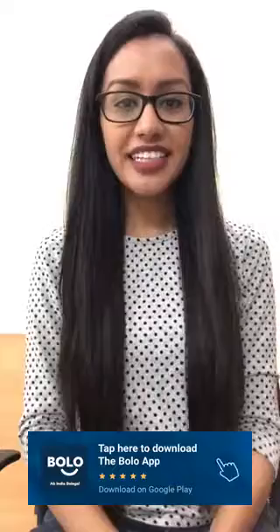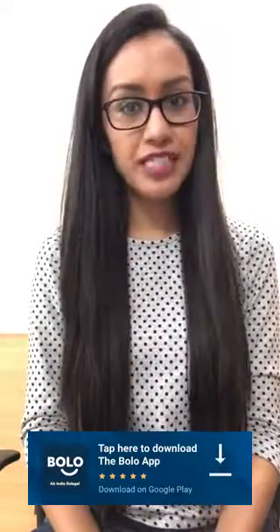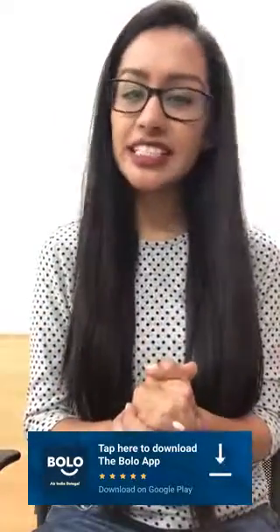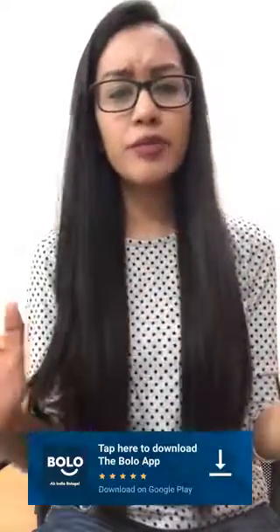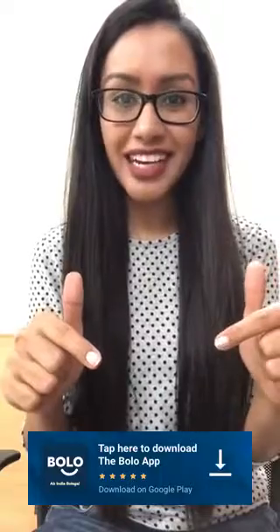Thank you. For more videos, download the Bolo app from your Google Play Store and get answers to your questions — like cooking, beauty related, makeup related, or any other questions you can ask in this app. The link is in the description box.